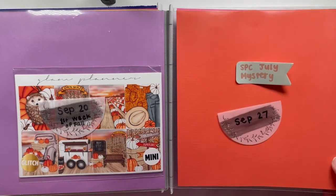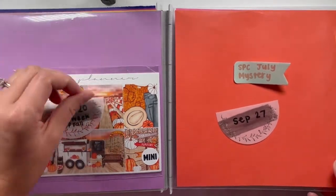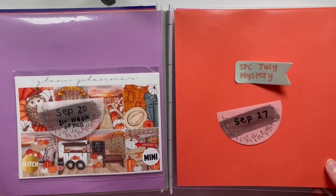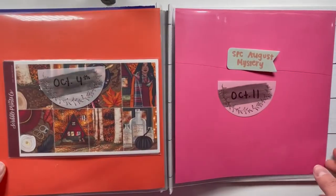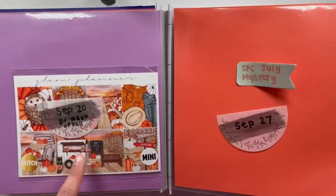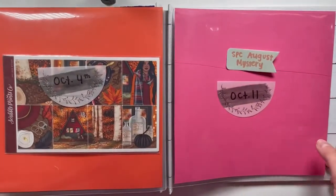I don't really like to carry over anything — especially seasonal art. I'm fine with anytime art, but I try not to carry over any seasonal art. I just buy what I need, and I already bought some things from the buy-sell-trade from Glitch, which is why it's already here.